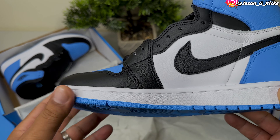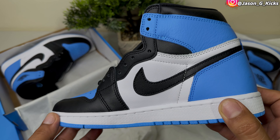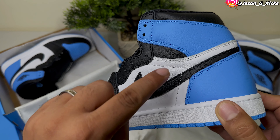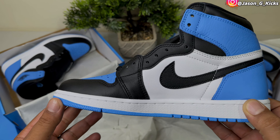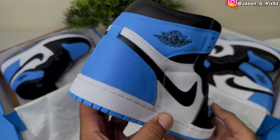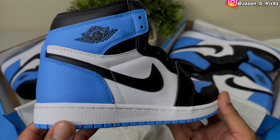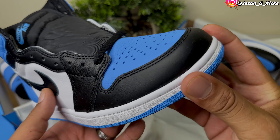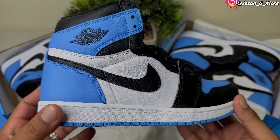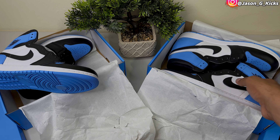Starting with the box, we have the retail box and right here we have the fake box. They look nearly identical, but the shade of blue on this one is a little lighter than on the fake one. This is a difference you'll probably need a real pair side by side with a fake one to notice. So be careful with that — the shade of blue is something to be on the lookout for.